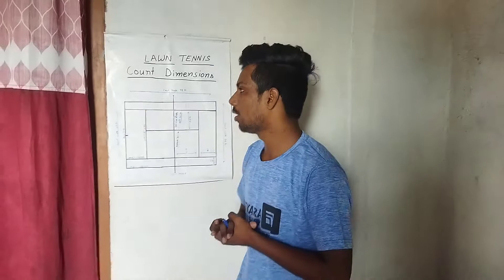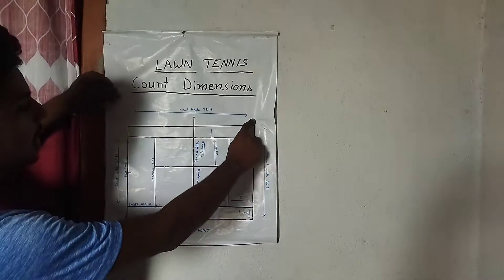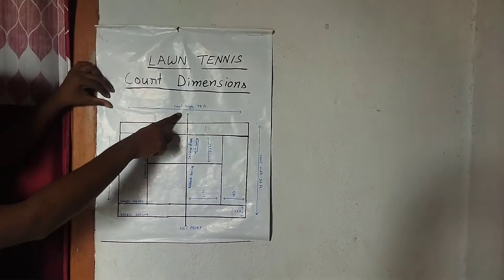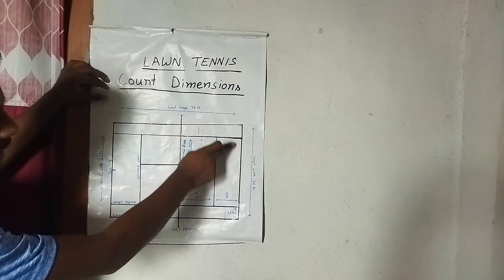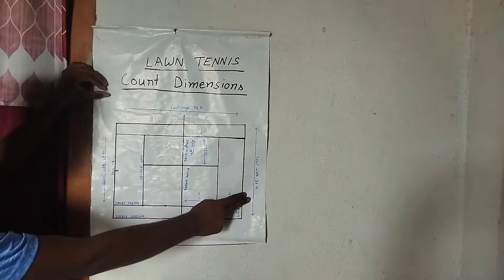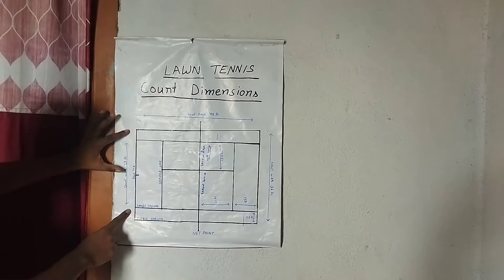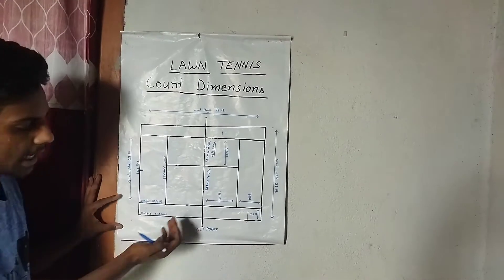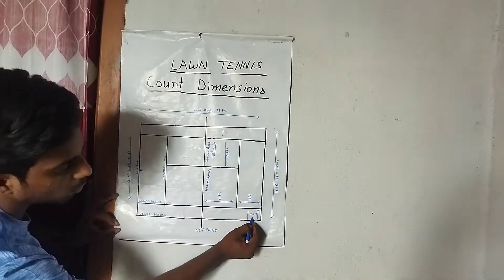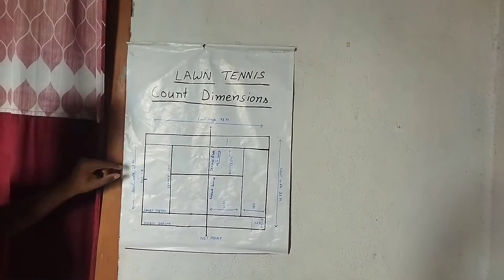Starting with the length and width of a lawn tennis court. The total length is 78 feet by 36 feet, which is the doubles dimension. The singles width is 27 feet, with 4.5 feet on each side, totaling 9 feet on both sides.